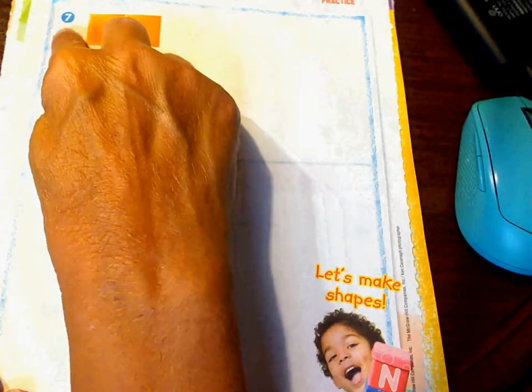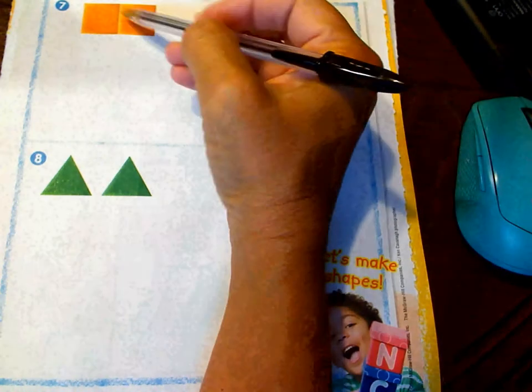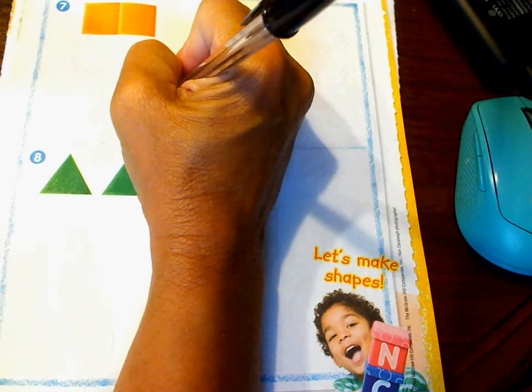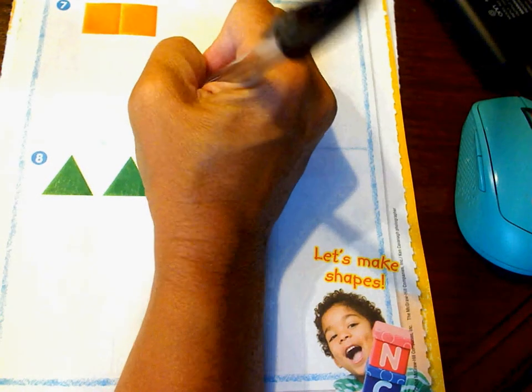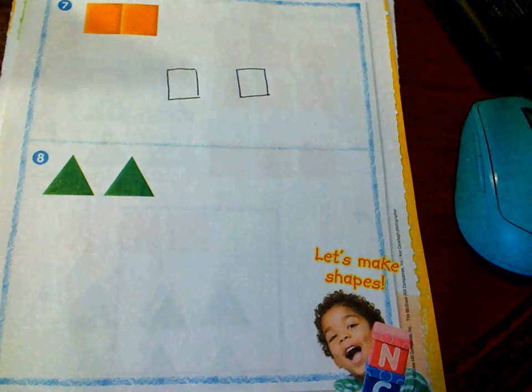Okay boys and girls, in number seven and number eight, those boxes, you're going to look at the rectangle right here. Draw the shapes that make up the rectangle. What shapes are making up the rectangle? It's really easy to see those, right? Squares are making up the rectangle. So I want you to just draw the two shapes you needed to make that rectangle. Easy peasy lemon squeezy, boys and girls.